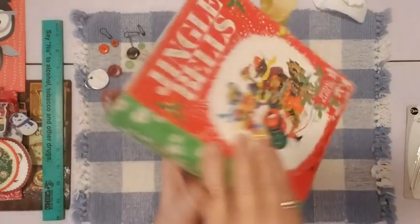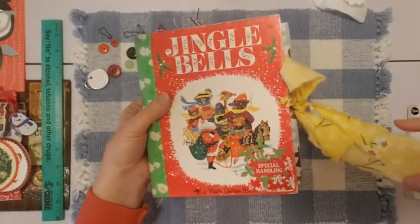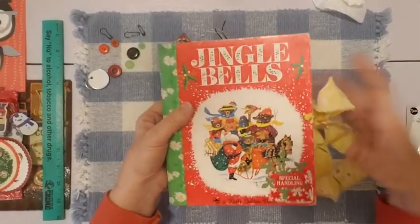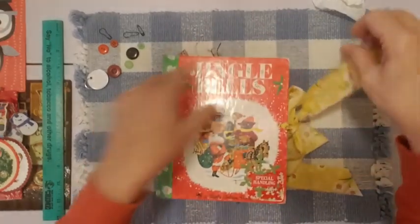This book was in really good shape. It is vintage — a vintage version — and I have all the pages from the book inside the journal. So let's just get started with a flip-through.